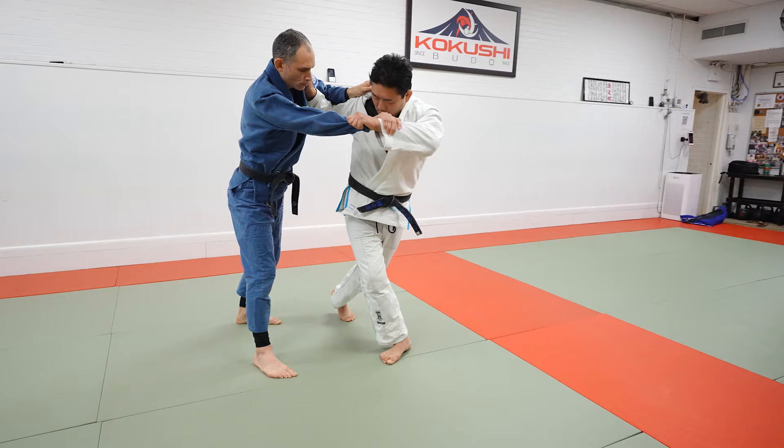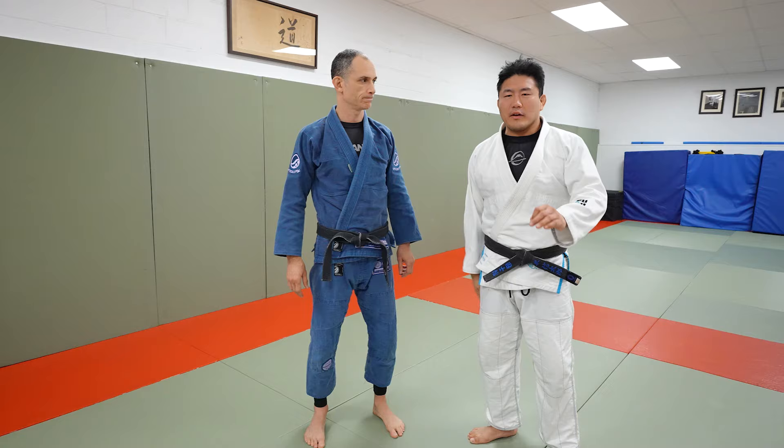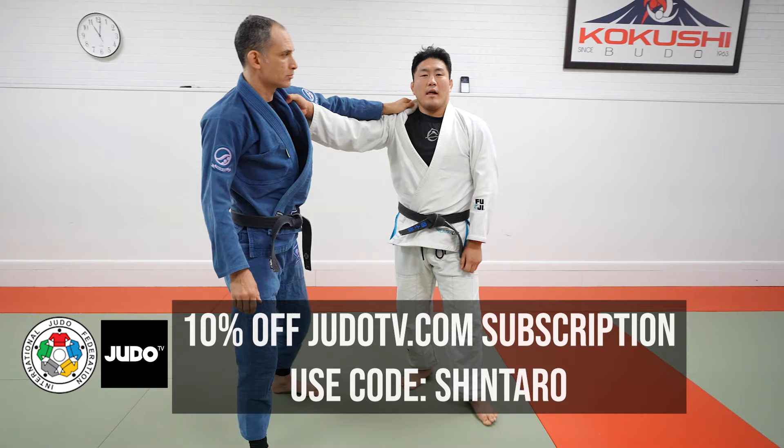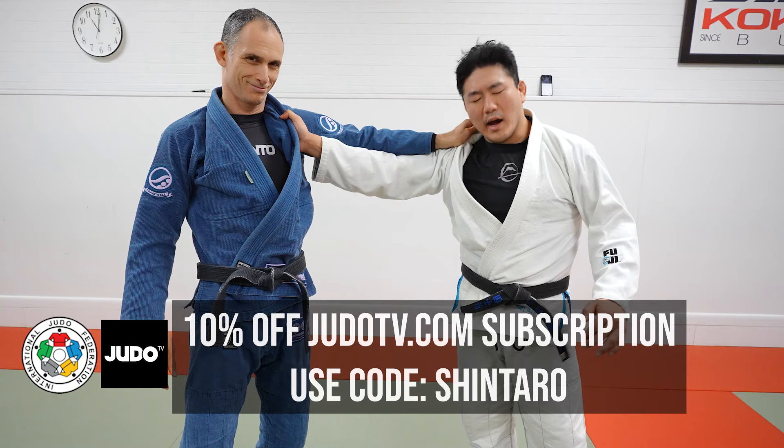I'm here with Sensei Glick. I want to do something very, very interesting today — it's going to be very specific. Lead leg foot sweeps to open up your kenka position for your turn throws. This video is sponsored by Judo TV, discount code Shintoro, judotv.com — one of the highest levels of judo in the game.